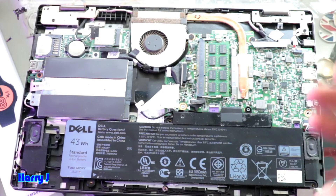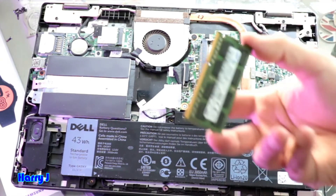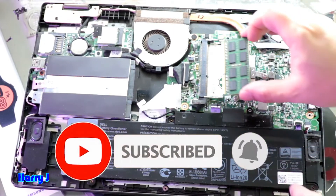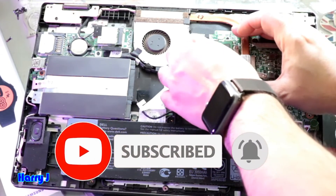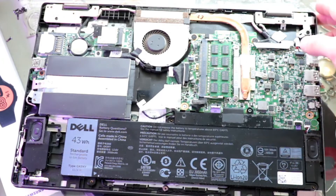Buy the same RAM — DDR3. One more time: take out and clean the old one, or install a new one the same way inside. That's all. You have only one place for RAM.